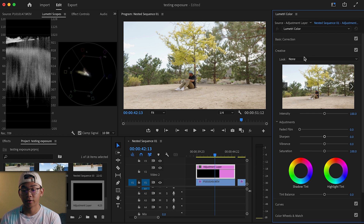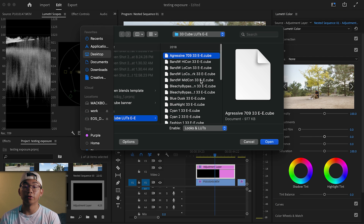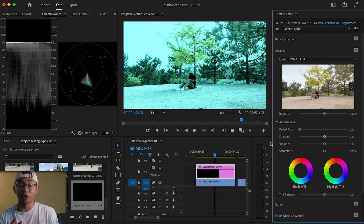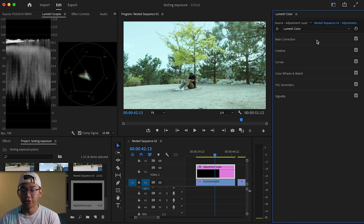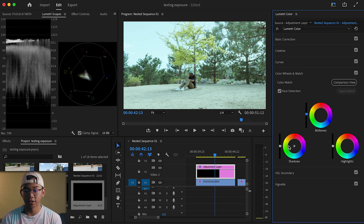Go to the Creatives tab, go to the Look drop-down menu, select Browse, and locate where the LUTs are on your computer. Let's say I want to go with Cyan — open that up and there you have the look. It looks very intense right now, but that's why in the Creatives tab you're able to lower the intensity. With further refinements and adjustments, maybe I want the shadows and mid-tones to lift because I think my shadows are a little too dark. With little refinements like that, you can further develop your look.